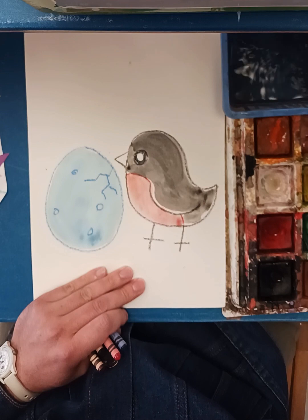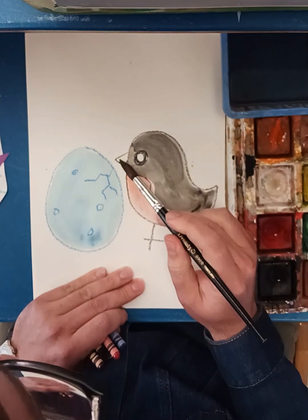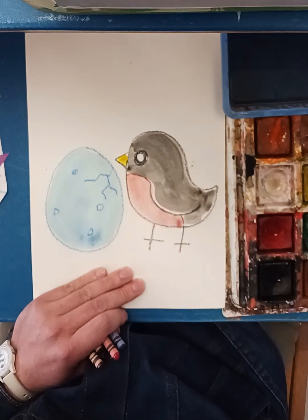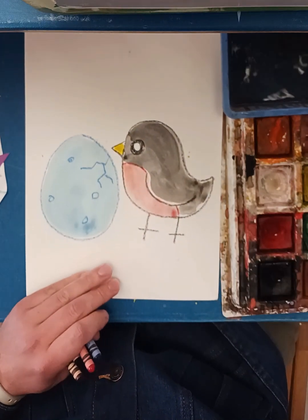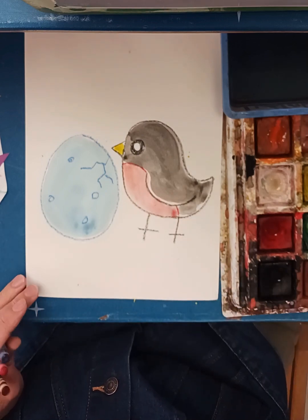I've got a yellow beak — I don't need much for that.